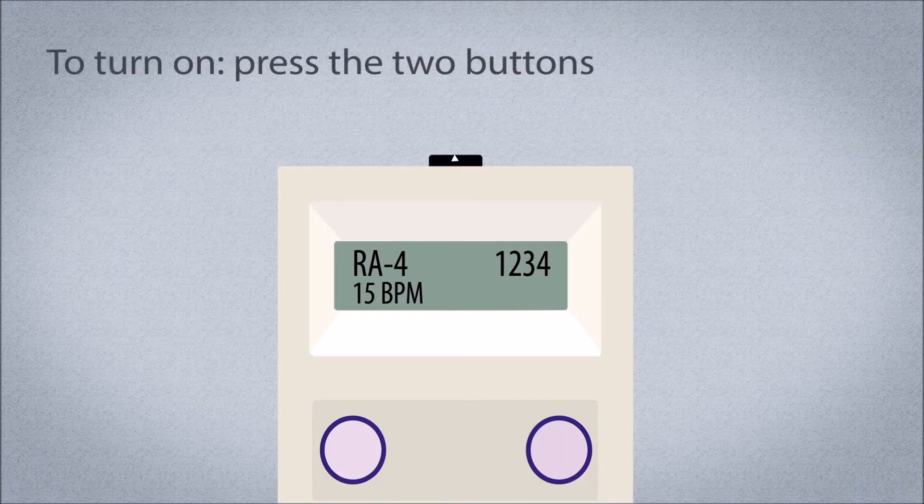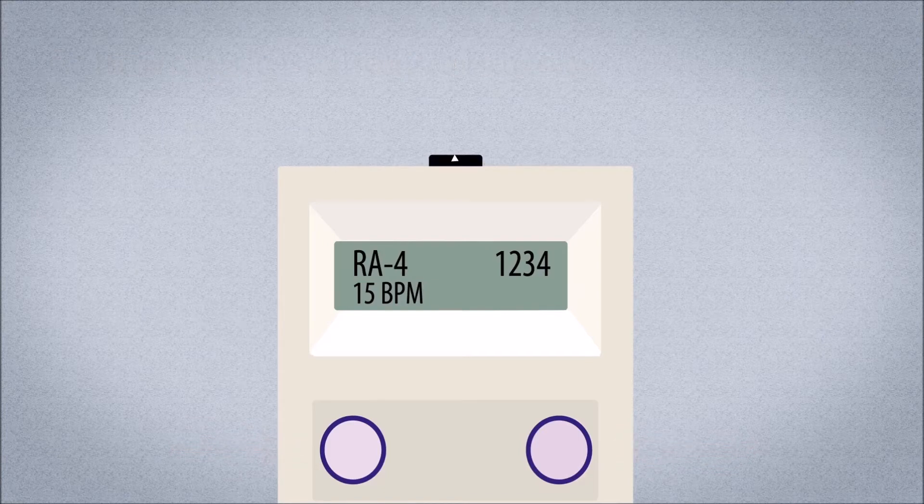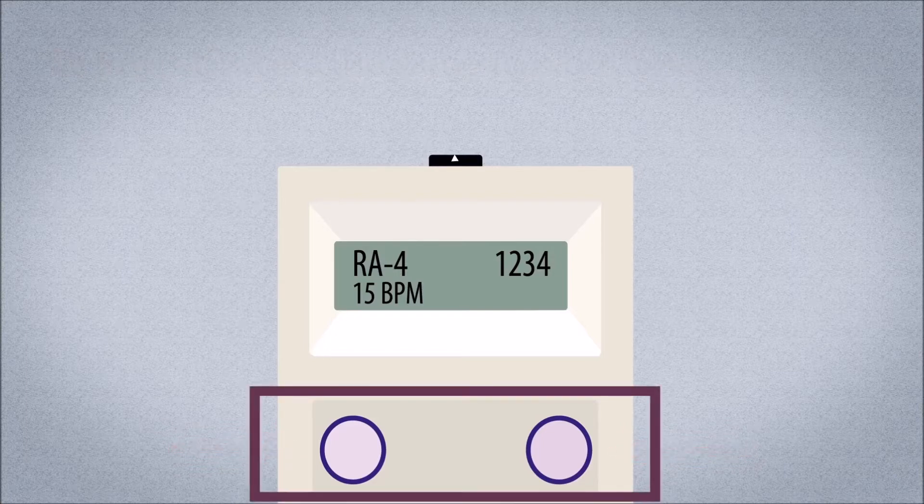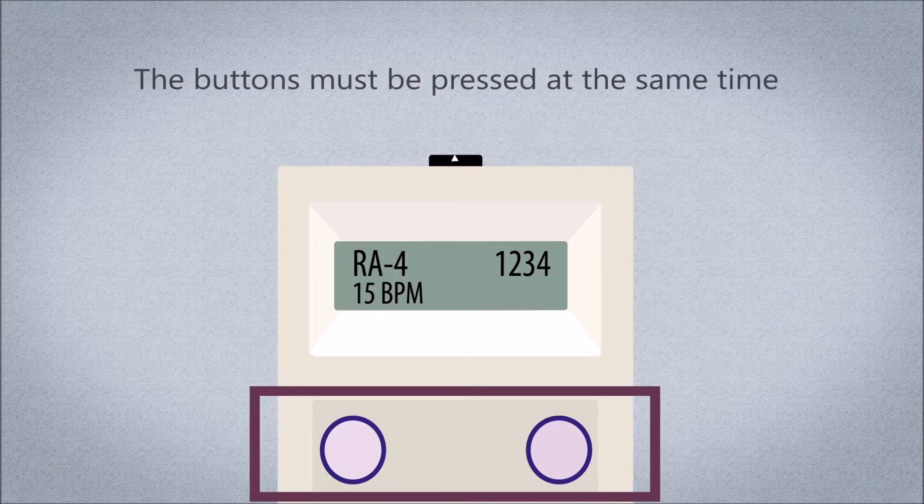To turn the NeuRx EPG on, press and release the two buttons on the front of the NeuRx EPG at the same time. To turn the NeuRx EPG off, press and release the two buttons on the front at the same time. The buttons must be pressed simultaneously — this is a safety feature to guard against accidentally turning the EPG on or off.